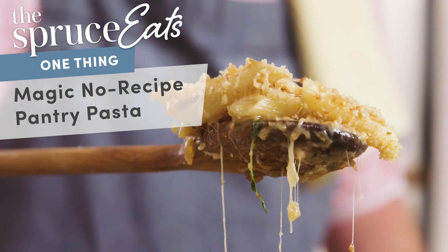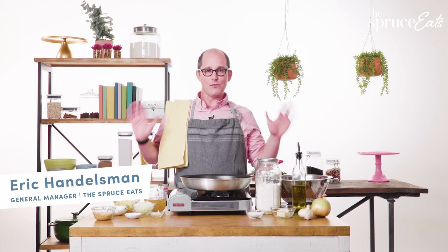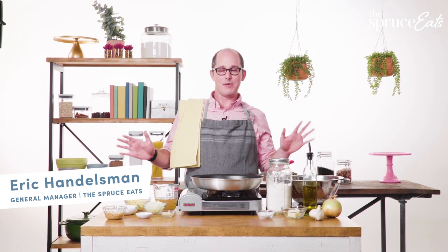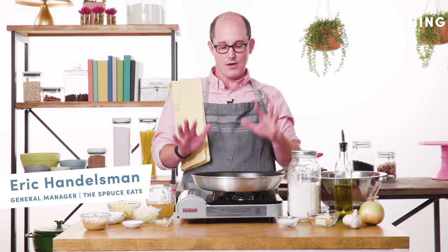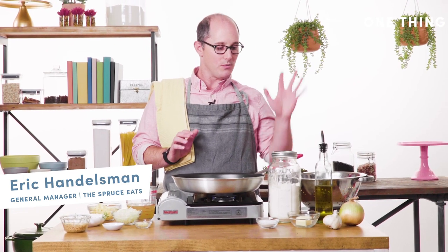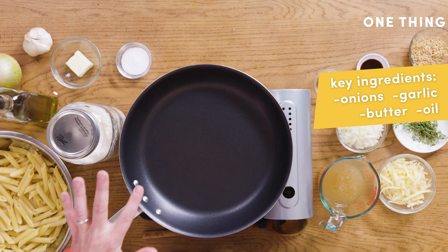Today I'm going to show you pantry pasta. The best part about it is that you don't really have to think about it. It's not a recipe — it's more of a technique. The basics of this thing is that it always starts with things you have on hand, which for me, and hopefully most of you, is onions, garlic, butter, and oil.